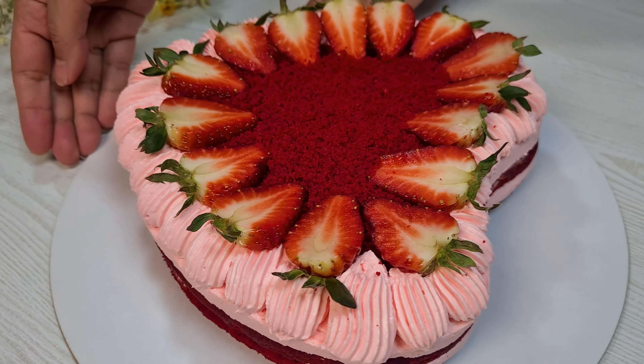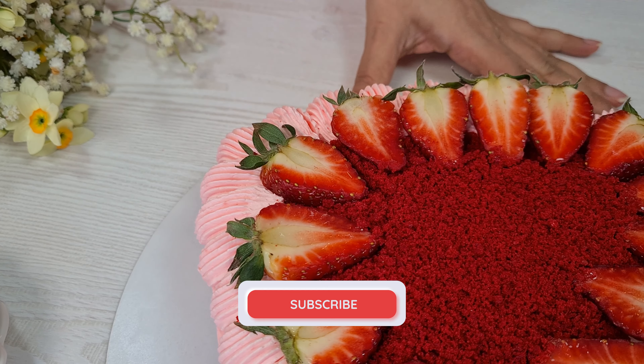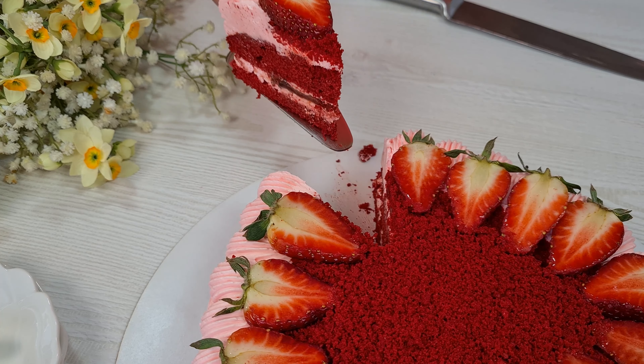Okay, that's it for today. Enjoy your fresh cake. Thank you for watching and happy baking!